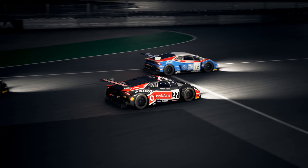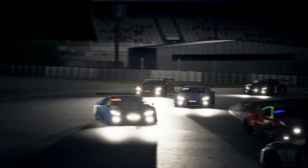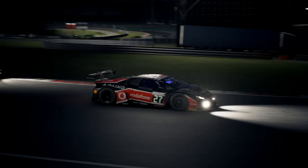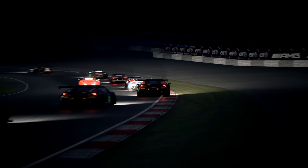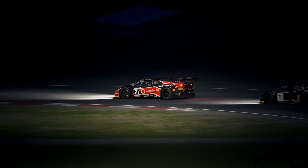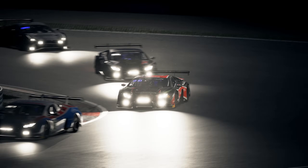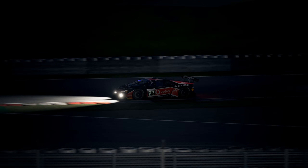Once you have your tyre pressures and temperatures in the right operating range, adjusting the anti-roll bars is often the first port of call when altering a car setup. By softening either of the car's anti-roll bars, you can provide more grip to that end of the vehicle and thereby alter the balance of the car. A car with more grip in the front will tend to oversteer, and one with more grip in the rear will understeer. And as with everything, it's about finding the right compromise.